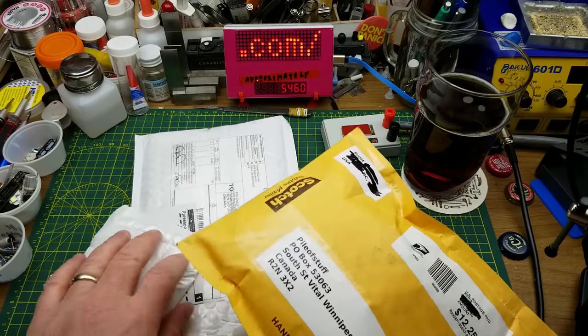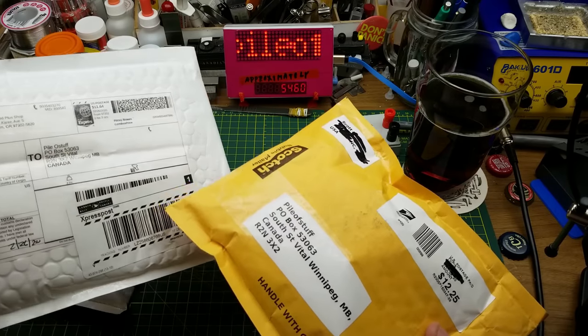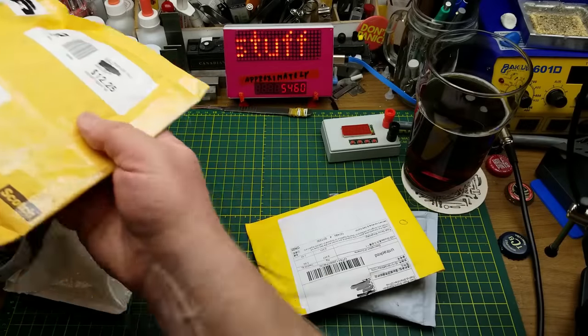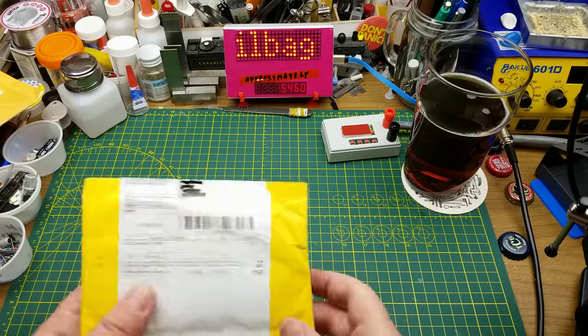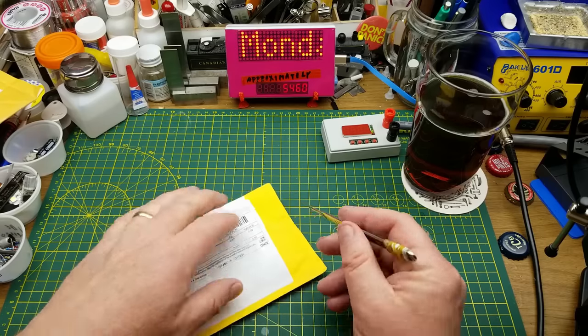Today's going to be kind of a special mailbag because I got two things that came from some of you guys to my post office box. But first I'll start with the stuff that I actually ordered, starting with this one which says LED diodes.